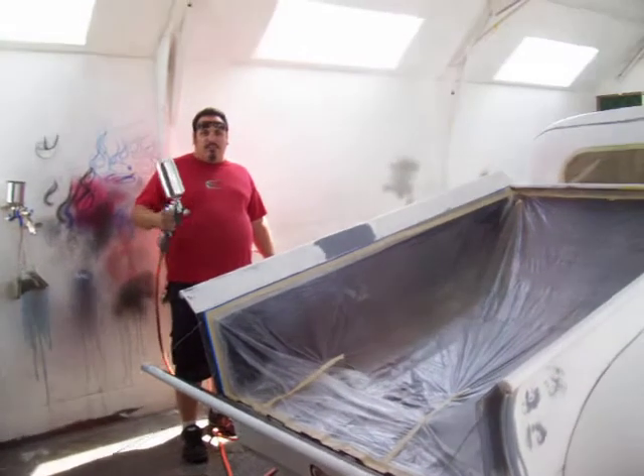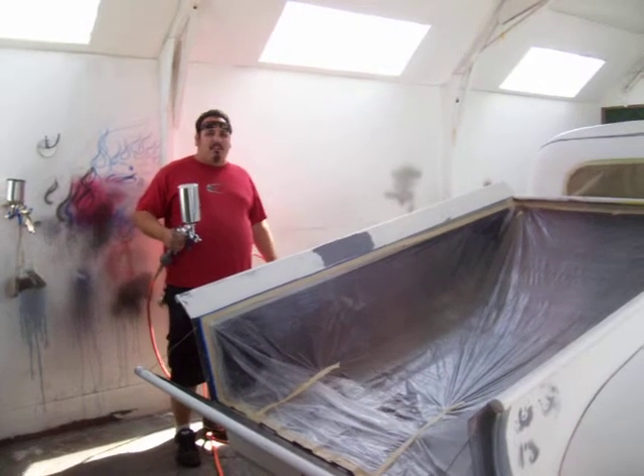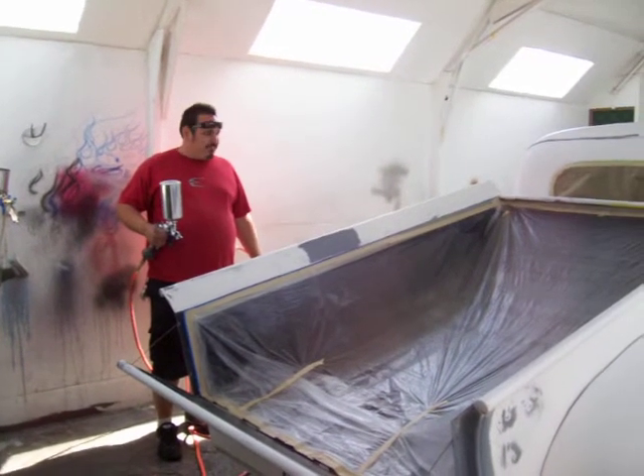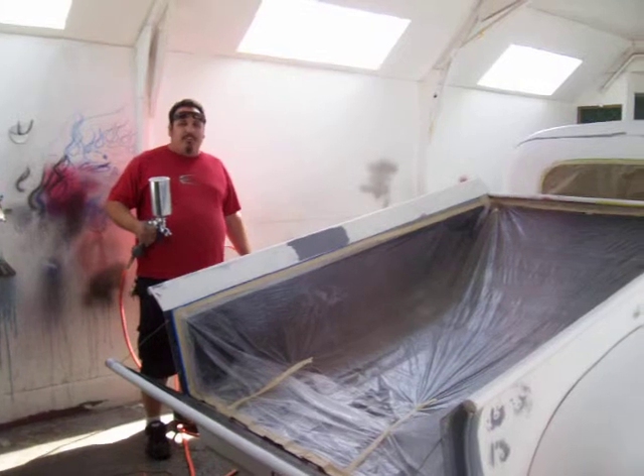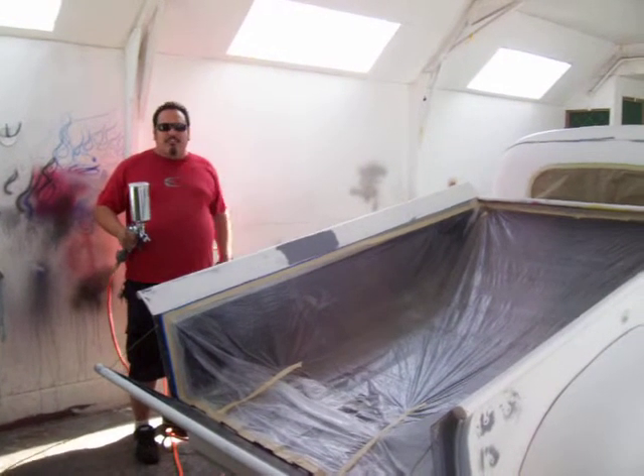I'm going to start with a white base coat to base everything, because the yellows and orange colors are always transparent. So you want to base everything with white. Be sure if you're doing this at home you have adequate ventilation and always have shades on.